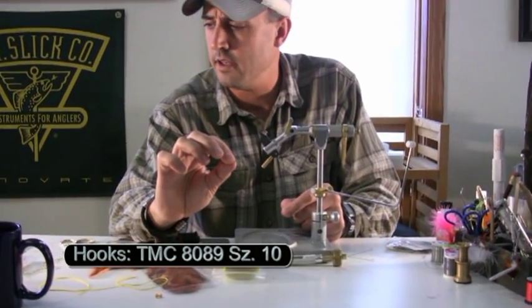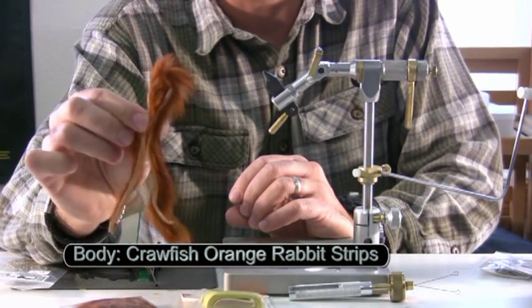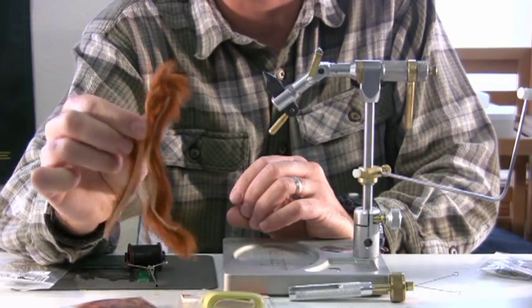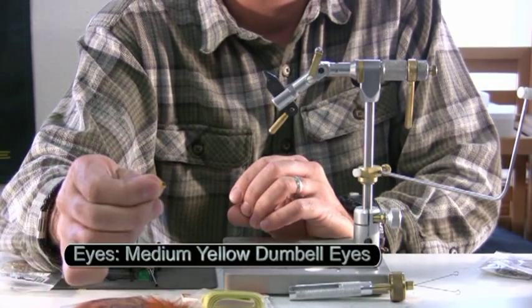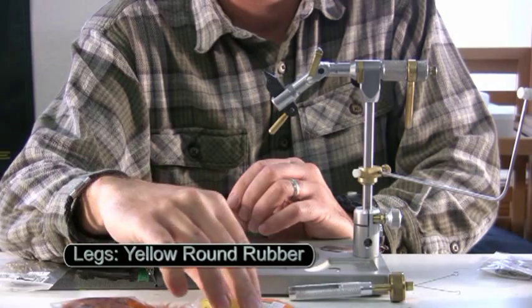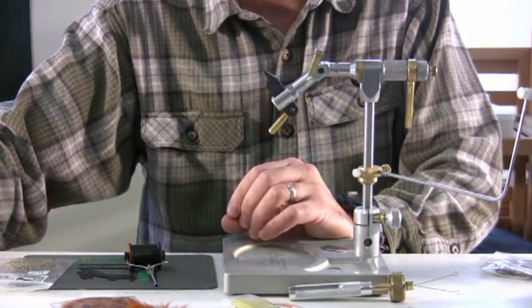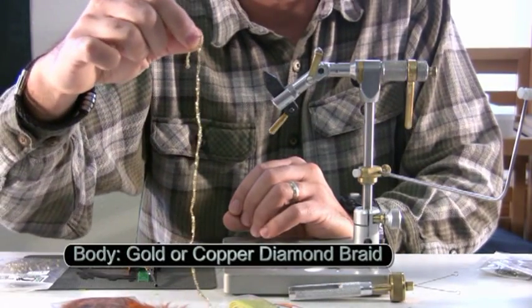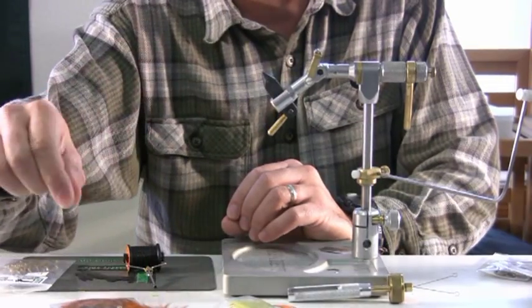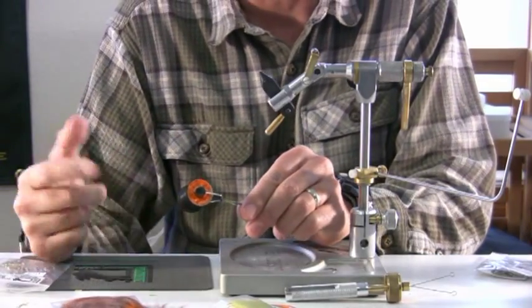The materials: the hook is a TMC 8089, size 10. The body uses a variegated crawfish rabbit strip. Medium dumbbell eyes in yellow, round yellow rubber legs, and on the body itself I use a little bit of diamond braid in gold. We'll also be using a little bit of yellow crystal flash for some highlights. The thread is Uni-thread, size 6/0.